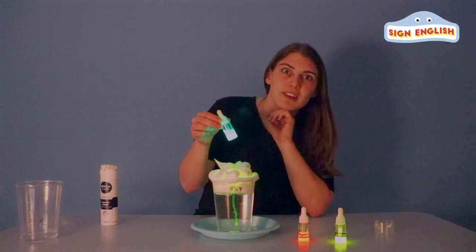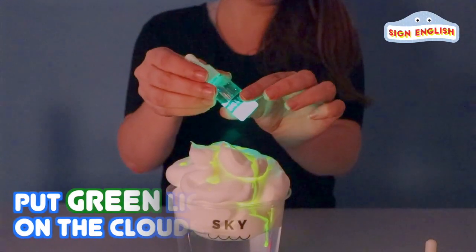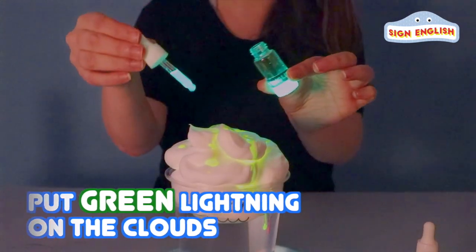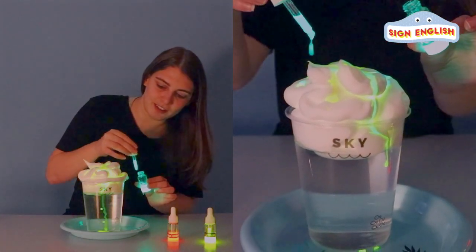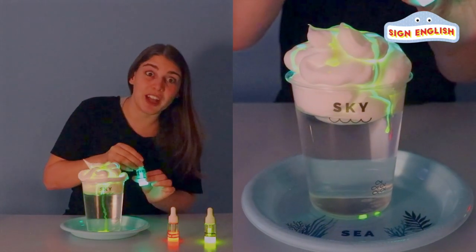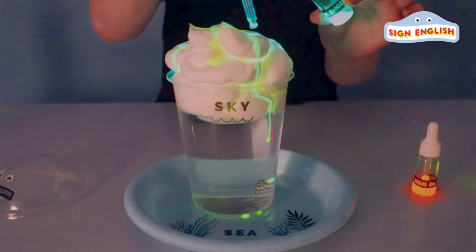The clouds are getting really yellow. What color is this? That's right, it's green. Let's pour in some green lightning. Can you see it changing color? Those clouds look amazing. Now, it's yellow and green lightning.